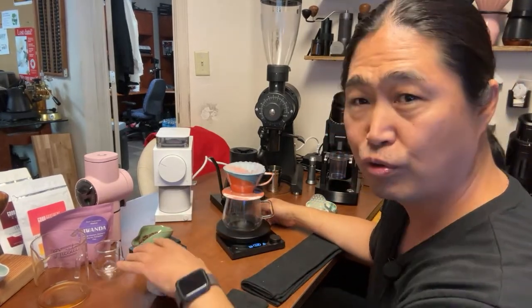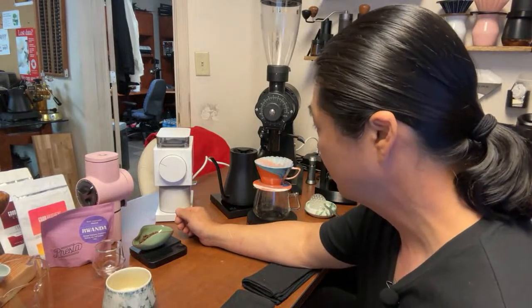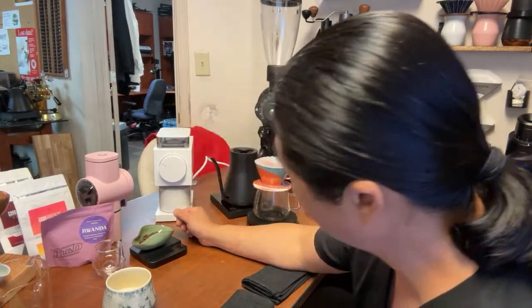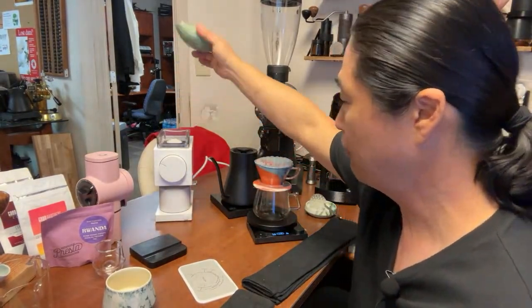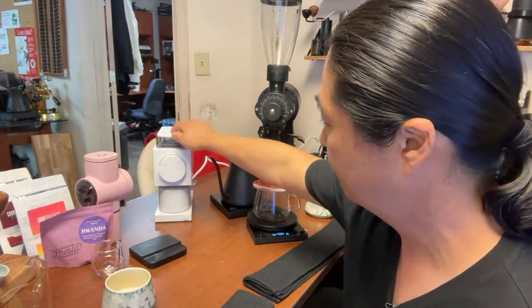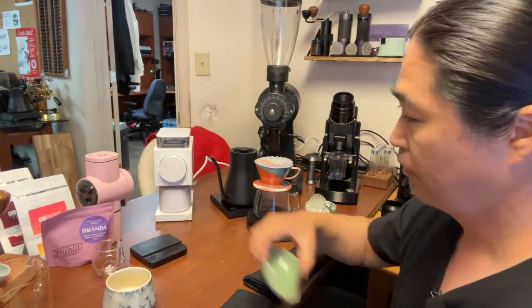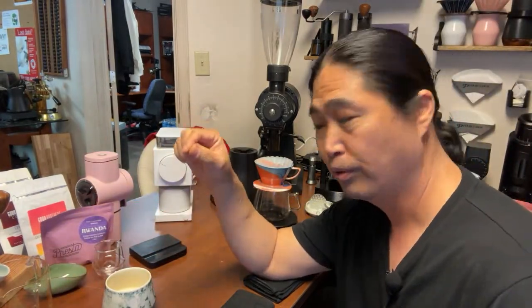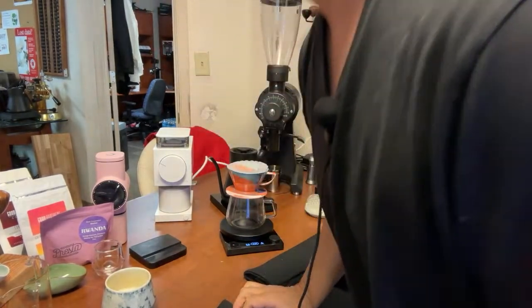How many of you have a Fellow Ode Gen 2 at home? This one has anti-static built-in. I really enjoy this grinder — it's solid. You don't have to do RDT either, just put the coffee beans in, knock them out, and you're done. Really fast. With 20 grams it takes about 35 to 40 seconds in the Pietro by comparison.